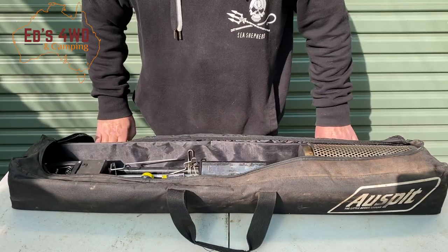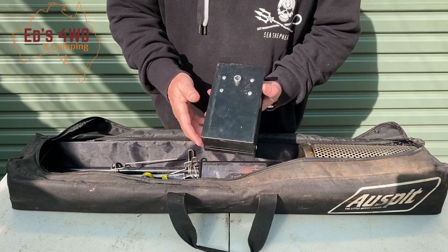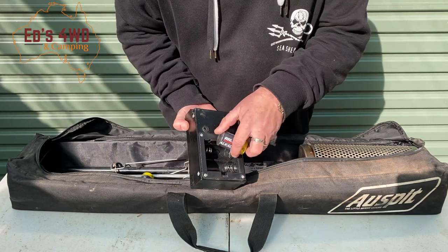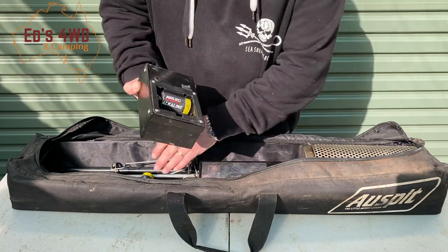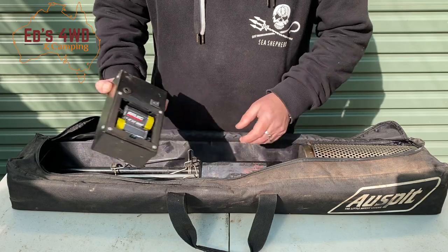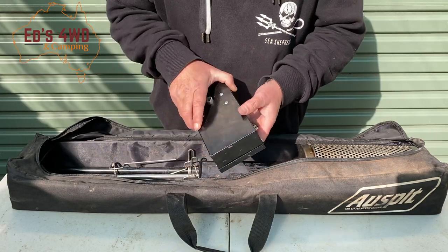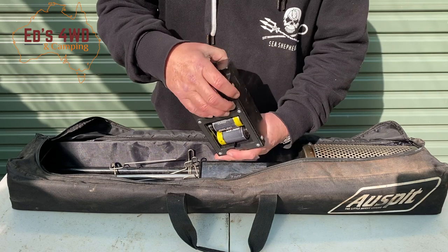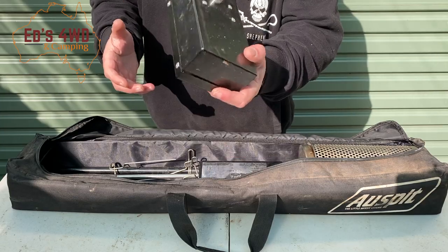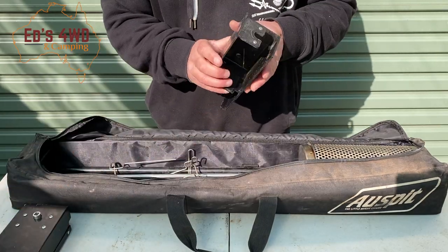First things first, you get this little motor here. It runs on two D-sized batteries — just pop the batteries in the back like this and she's ready to go. Mine's lost its cover — it melted a couple of years ago on a trip. There's a little switch at the back, just turn it on and she spins. It's as easy as that.